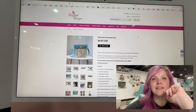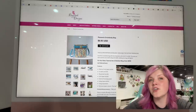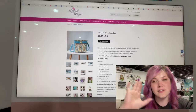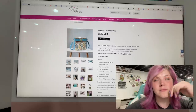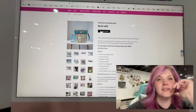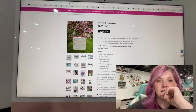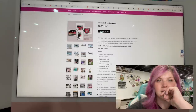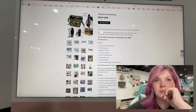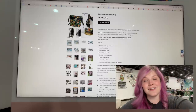The last one is from Bagstock Designs. This is the Plumeria Crossbody Bag — it was a full-size bag but she scaled it down to be a crossbody. This one is super cute. It's just really good — it's from Bagstock, so you know it's going to be good.